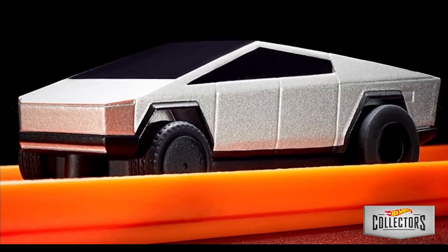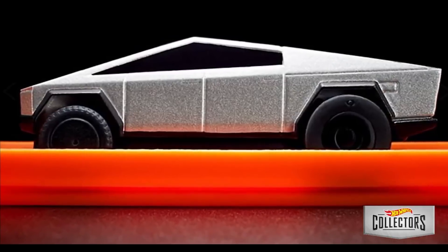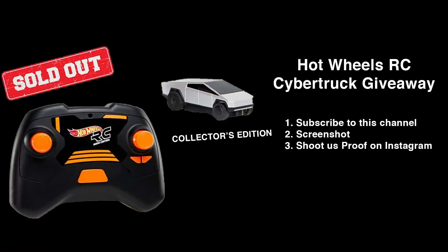We're giving away the limited edition RC Cybertruck made by Hot Wheels. These things are extremely limited — they don't even sell anymore. They sold for about a week or so and then sold out. They said they're not going to produce any more, so it's very limited. I got a couple: one for myself and one to give away to you guys. All you have to do is subscribe to this YouTube channel, take a screenshot of your subscribe, and send it to us on Instagram in a DM. We will be announcing the winner of the giveaway as soon as the Cybertruck arrives.